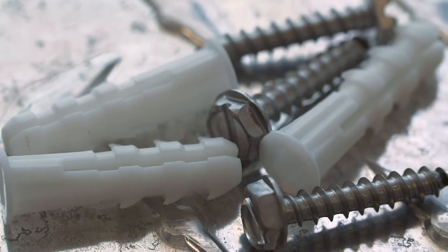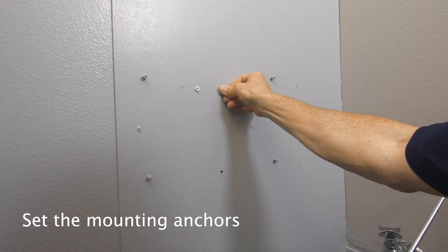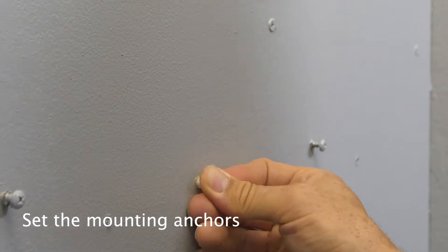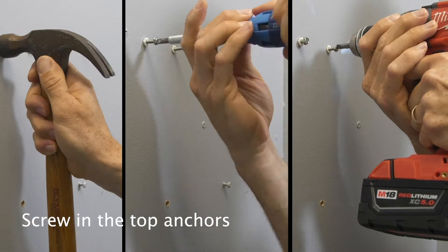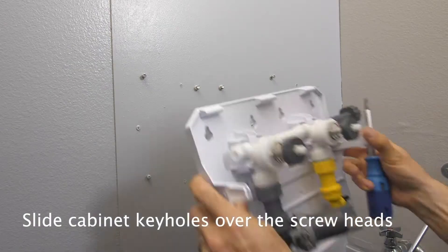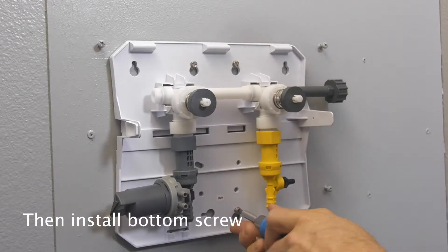Set the mounting anchors. Screw the top anchors two-thirds of the way in. Slide the cabinet keyholes over the screw heads to mount. Tighten the top screws, then install the bottom screw.